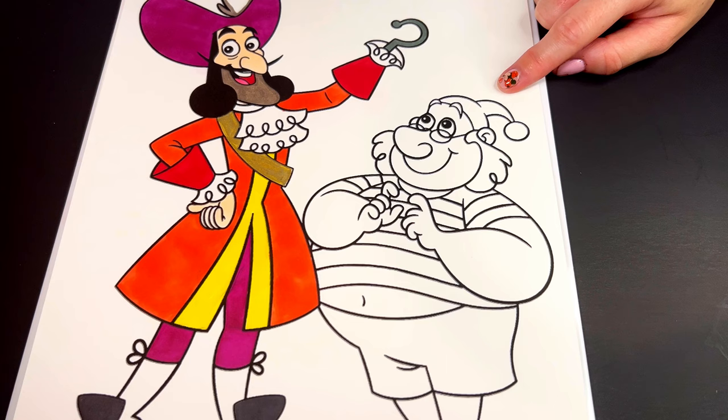Now let's move on to Mr. Smee. He has peach skin with a darker pink nose. His hat is red, and his outfit is different shades of blue.